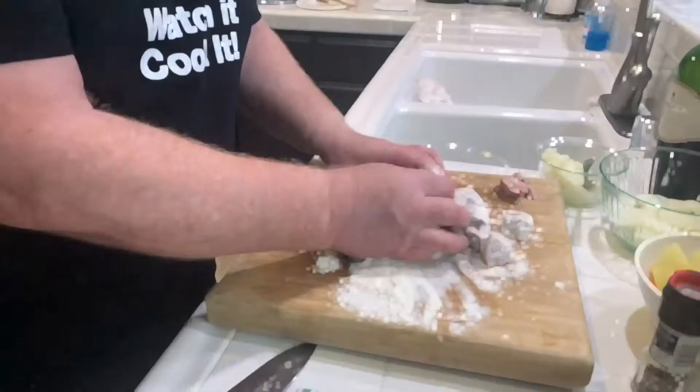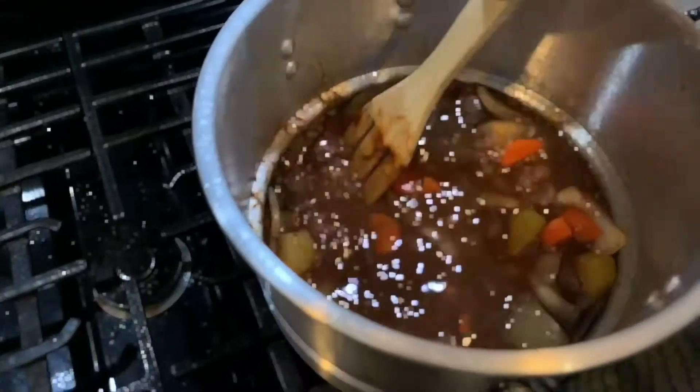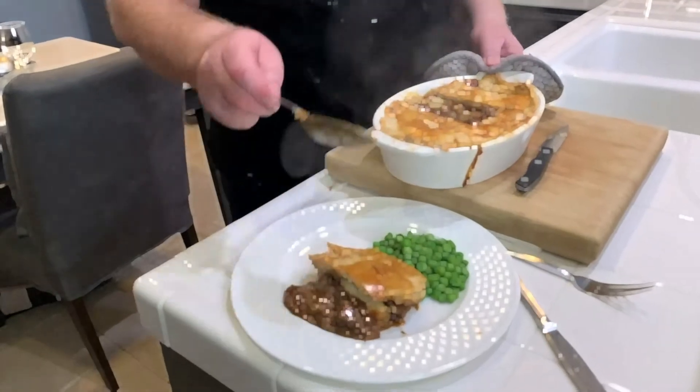Why don't steak pies taste as good as they used to? Where's the beef? There's beef in the pie, inside the pie, but it's missing from somewhere else. There are two vital points where beef needs to be in the preparation and cooking of a perfect, beautiful, rich beef pie. I'm going to show you where it's missing so you can put it back in.